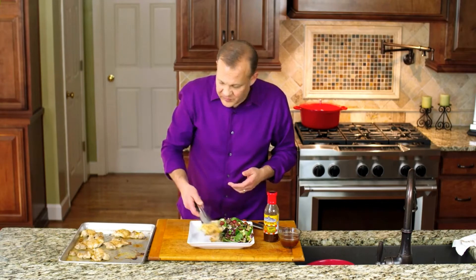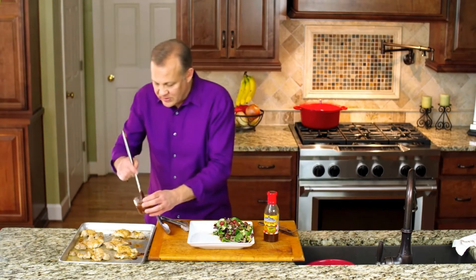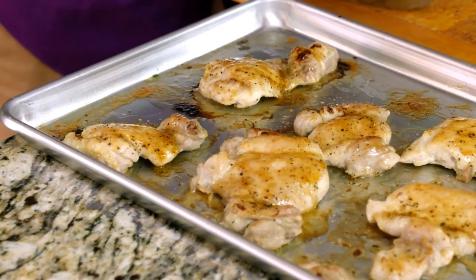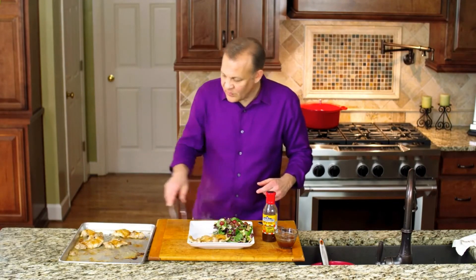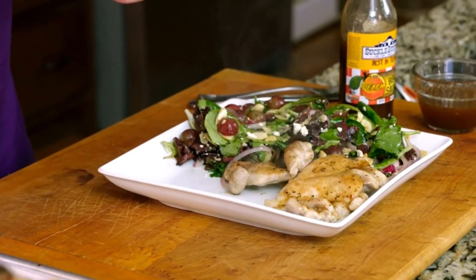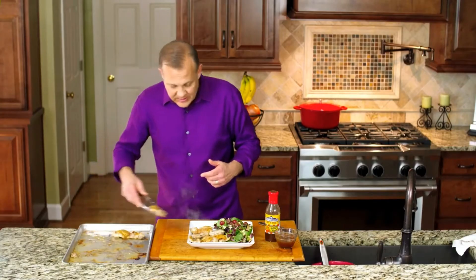So now we're going to plate these up. Before we do that, let's put some more barbecue sauce on it because this stuff is really, really good. We're pairing this with a grape and feta salad that we made, which is another video we have — you should check it out.